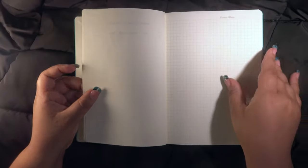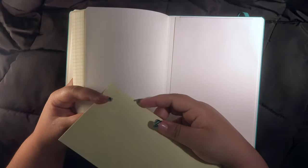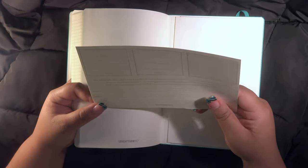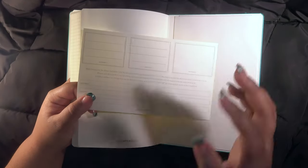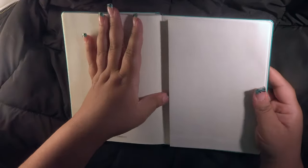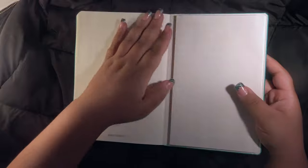It also has a pocket in the back, as well as stickers you can use to label the front and spine of the book, and an elastic strap to close it. No pen holder included though, and no little tab divider stickers like the Limone either, which I think I'll miss. Maybe I'll make my own little dividers sometime down the line.